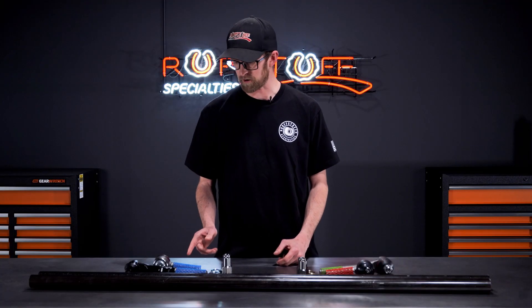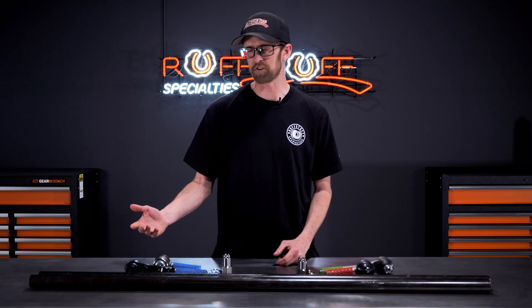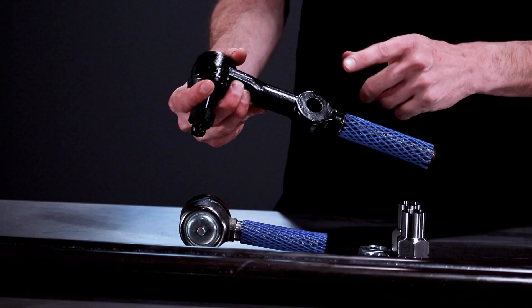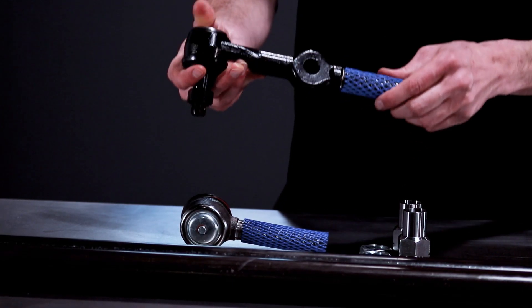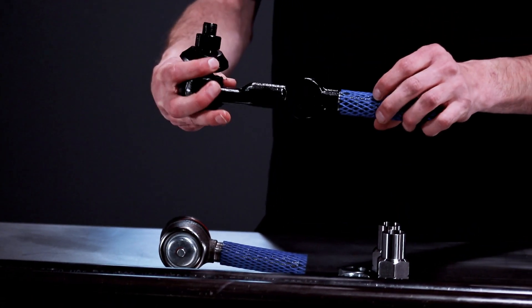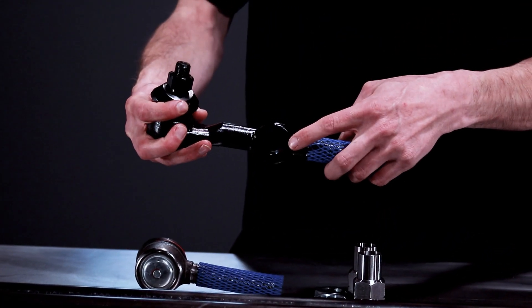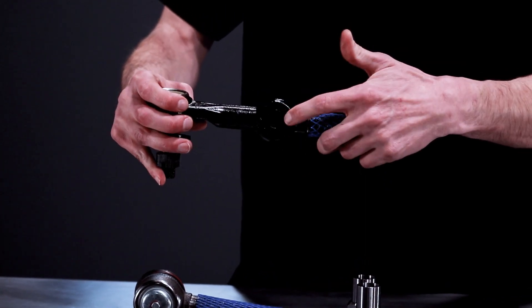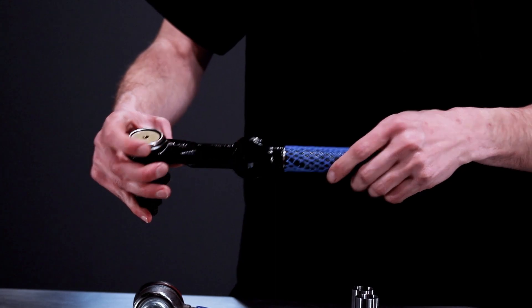And then you're going to have your one ton tie rod ends. Depending on what you order, you can get an under the knuckle or over the knuckle. The only difference between those two kits is going to be the way this tie rod end is reamed. So if you're mounting it under the knuckle, you'll have the large end of the taper going this way. The over the knuckle, the large end of the taper is going to start on this side so that way your drag link is still on the front.